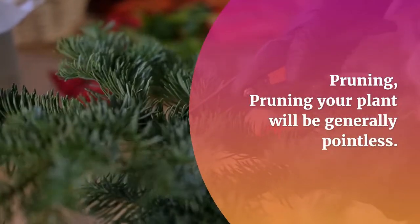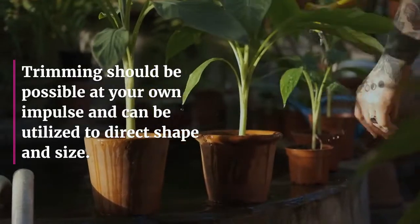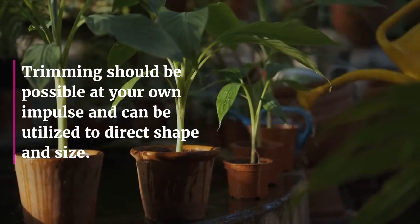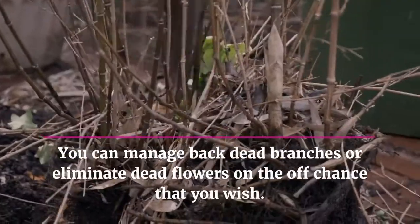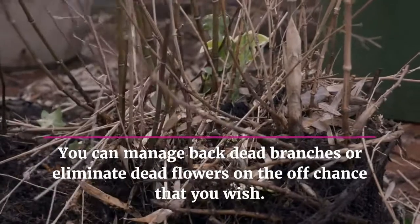Pruning: pruning your plant will generally be unnecessary. Trimming can be done at your own discretion and can be used to control shape and size. You can cut back dead branches or remove dead flowers if you wish.